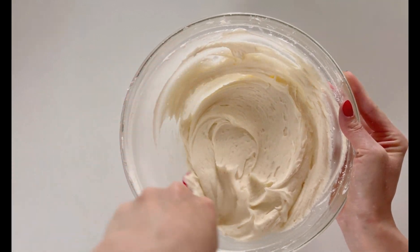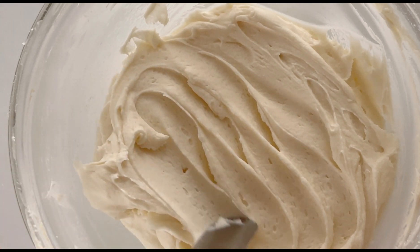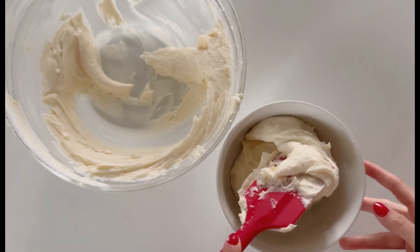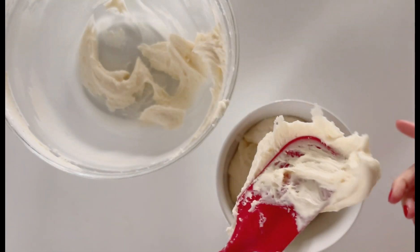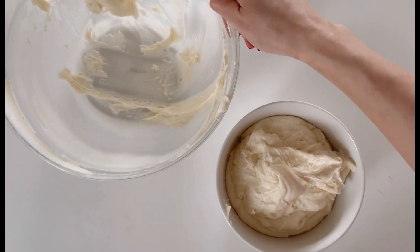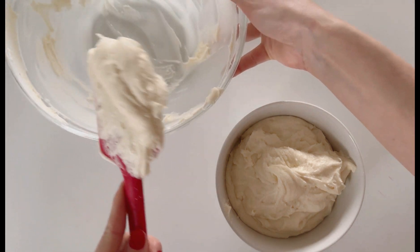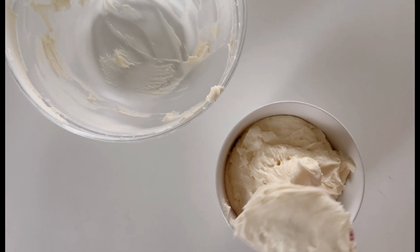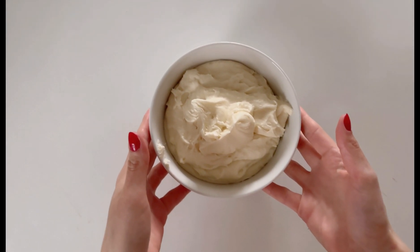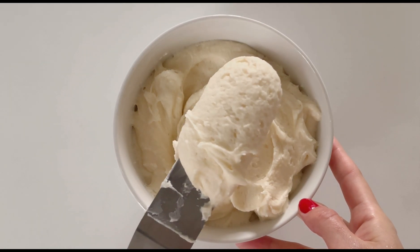I'm going to have all of the ingredients listed below in the description so you can easily find them. I hope you guys try this recipe — let me know if you make any changes to it and how you like it. Here I am just transferring our ready-made buttercream to a smaller bowl. Doing it like this, you can add color easily, and it's just cleaner to work this way when adding it to either your piping bag or your cake. I hope you guys enjoyed this video, thank you so much for watching. If you have any more recommendations, send them my way and let me know in the comments. I'll see you all in the next video — bye, guys!